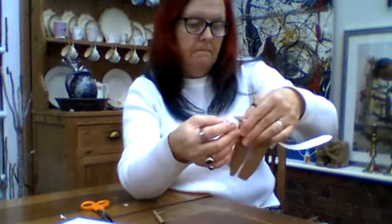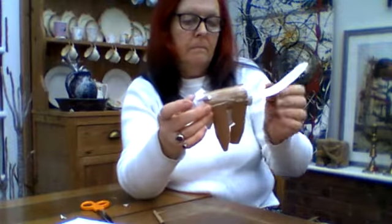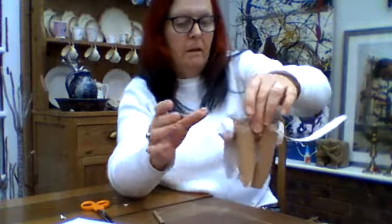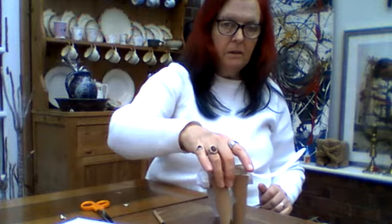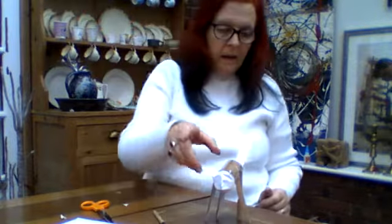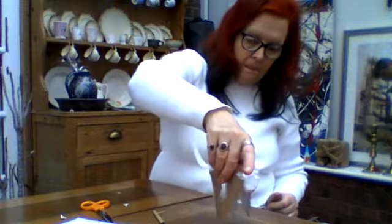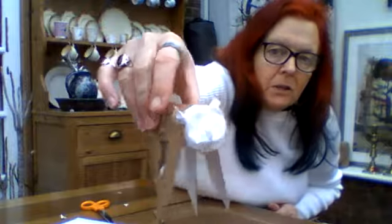There it is. I reckon it's just about ready — and it stands up! Look at that. I think our cat is starting to look very cat-like. Turn it around so you can see it from all different angles, and that's how it looks.